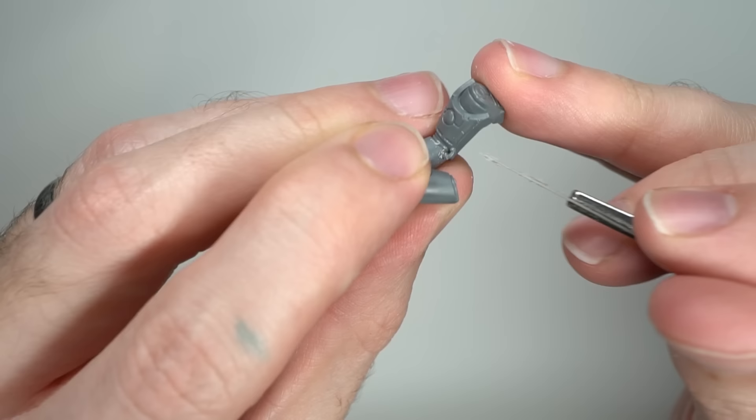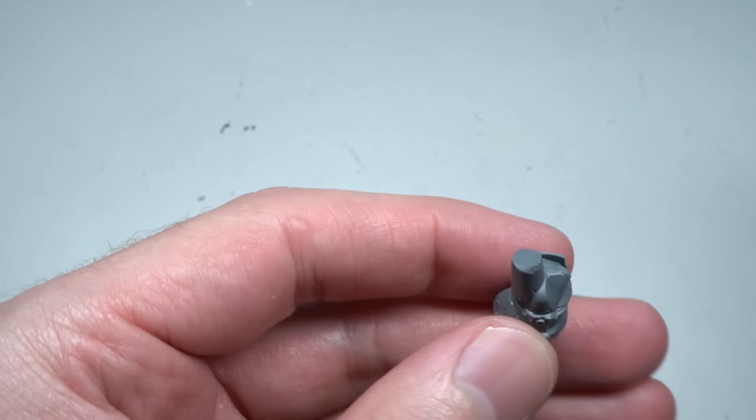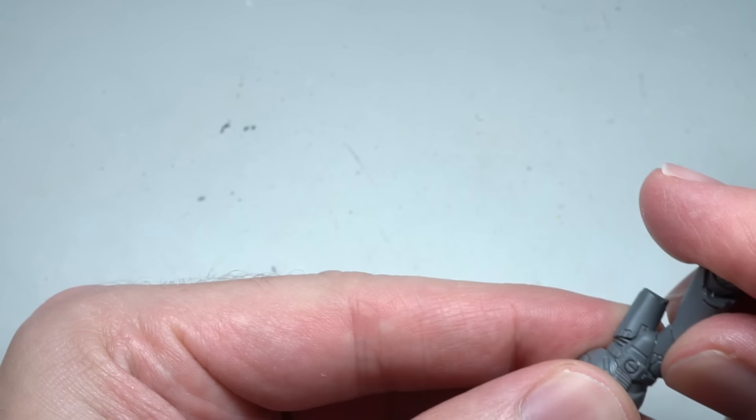I would begin the creation of the Son of Perturabo by first clipping away the parts required to build Mark VI Space Marine legs and a torso. After cleaning the parts of mold lines and sprue tabs, the parts were glued together, leaving me with the basis of the conversion.